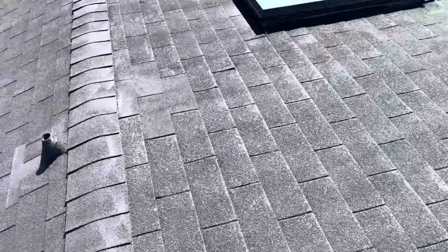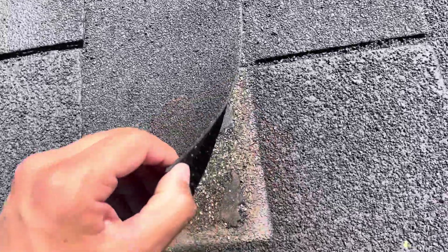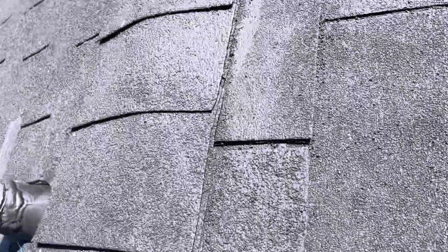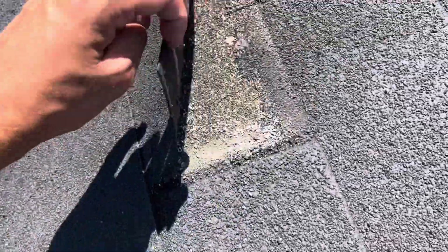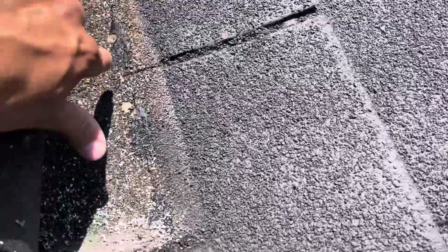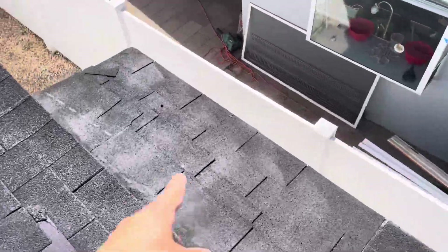Moving on over here, we do see two more repair sections right here. Every time you do a repair section, that is going to damage the shingles themselves that were previously there. You can just see how loose these are. Anytime there is wind-driven rain, that wind is going to lift these up and that rain is going to go straight onto these nail heads. Same thing over here — you can see this repair section.